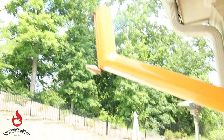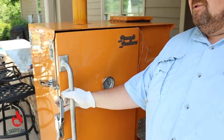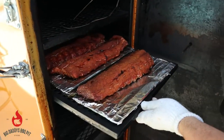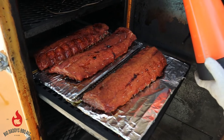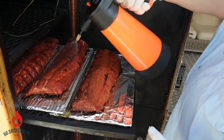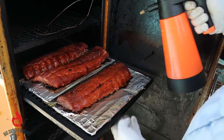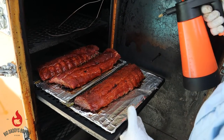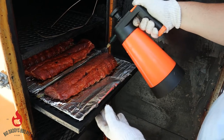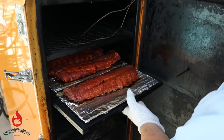We're a little over an hour in on these ribs. We're going to go ahead and just give them a spritz and check them out, see how they're looking. They've got a real nice color to them — drying up a little bit, which is what we want once the bark is set. We just have some apple juice cut with a little bit of water. The color's looking good — probably about another hour and we'll go ahead and wrap them.